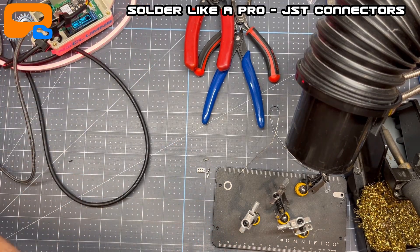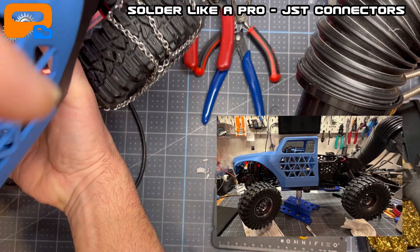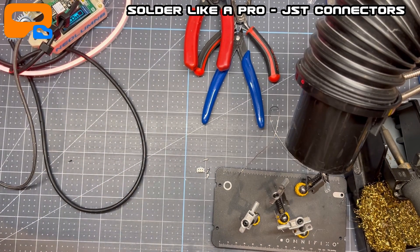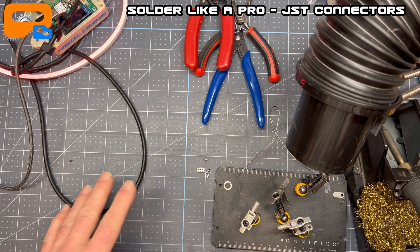I also have a couple of JST connectors in my Red Cat Sun Fusion that I soldered as well. So, diving right in — before we get started, just sort of a little prep in terms of what you need.